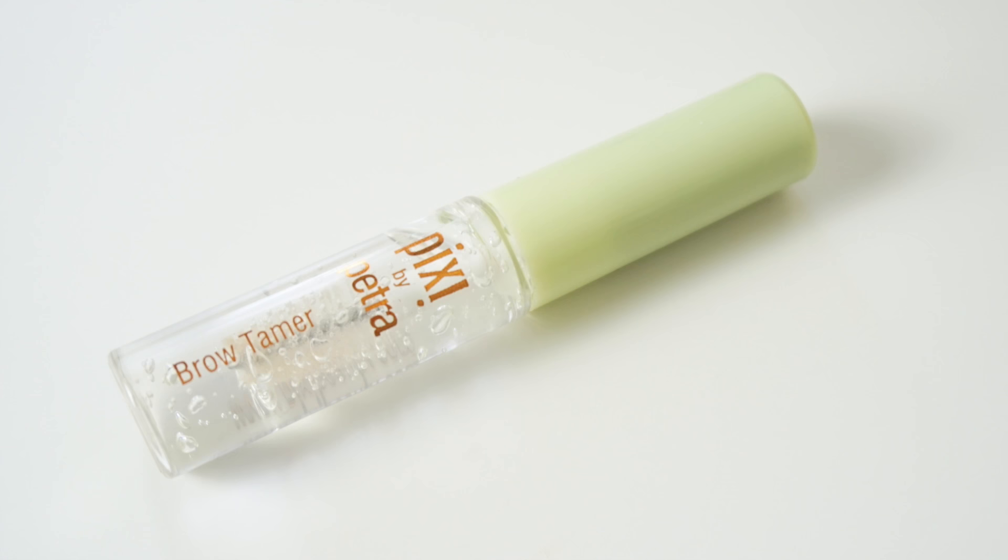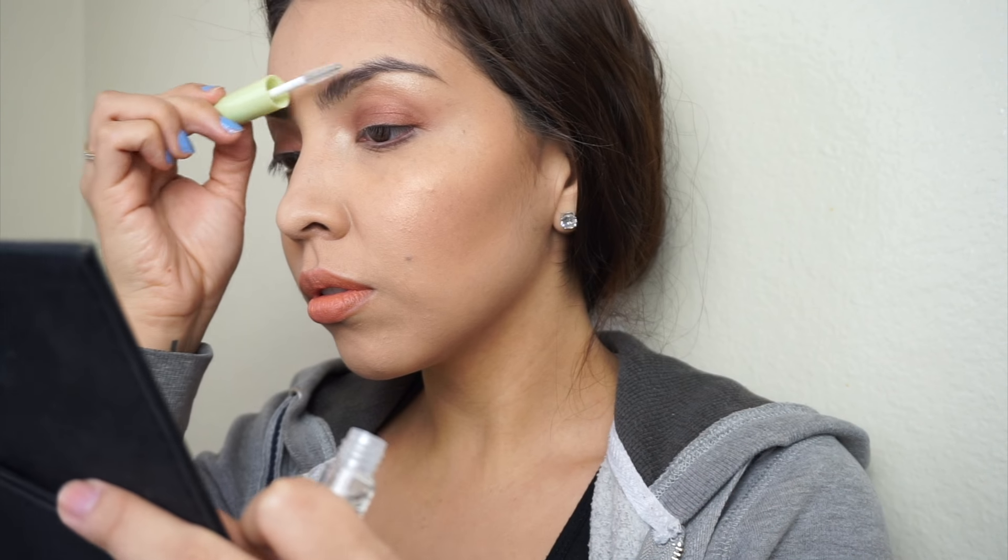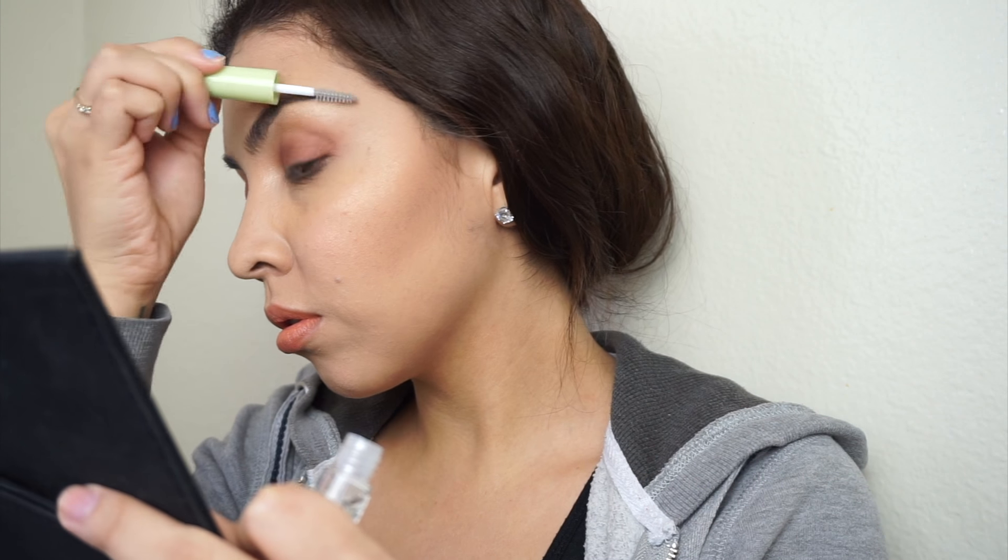Now trying out the new Brow Tamer — brow gels can either be a huge hit or a huge miss. I feel like the Anastasia Beverly Hills one is a perfect formula and consistency. I've tried others that are way too watery, and the Benefit one makes my eyebrows flaky. With this one, it's not super watery — it's kind of in between. If the formula were just a little bit thicker it'd be perfect, but this is my first time trying it, so I want to see how it keeps my brows in place all day and whether it flakes.